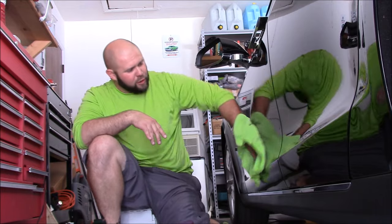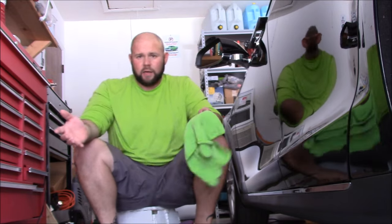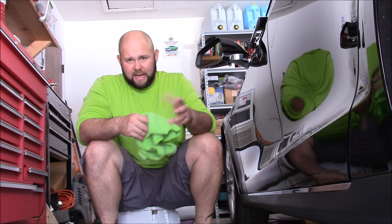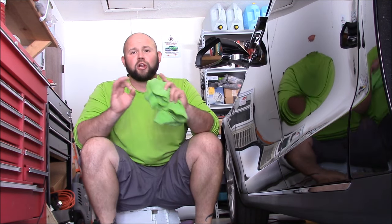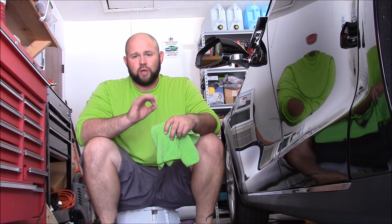If you overuse my products, you won't get fantastic results. And you're not going to get the value that I advertise. They're just not going to work how I say they do if you overuse. Everything I sell, including my polishes, are concentrates. You need very little to get the job done.